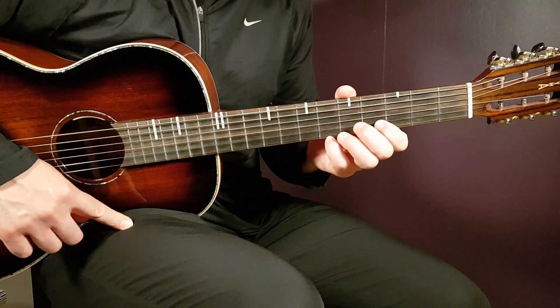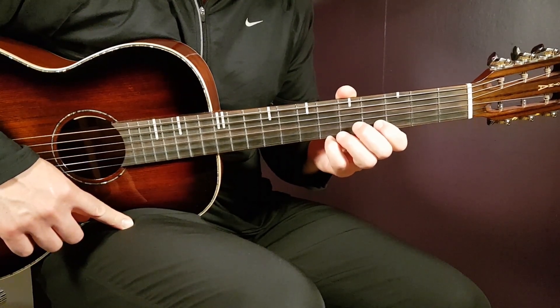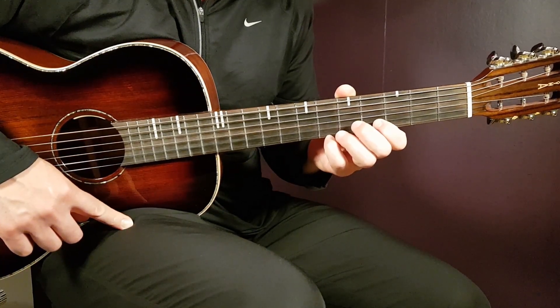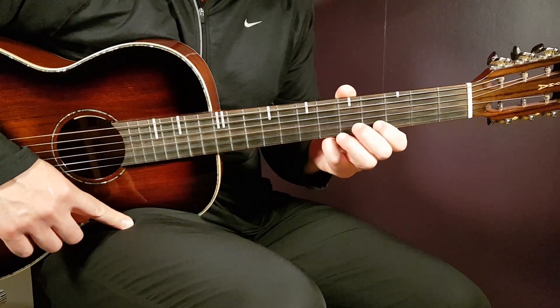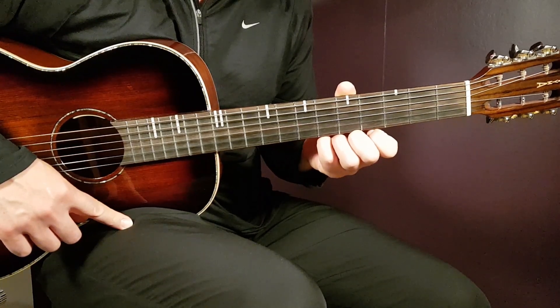Please subscribe and thumb up this video, even if you don't like it yet — I think you will if you love this song. I invest many minutes, even hours sometimes, behind a tutorial, and I think it's fair to take a second to subscribe to this channel if you love the songs coming out here from Growing Guitar.